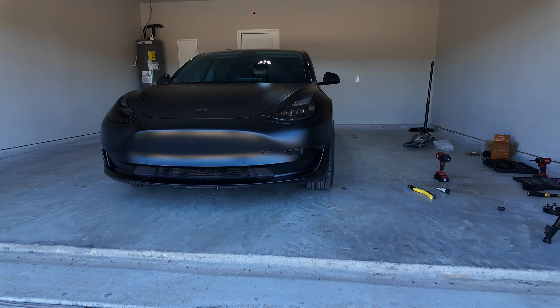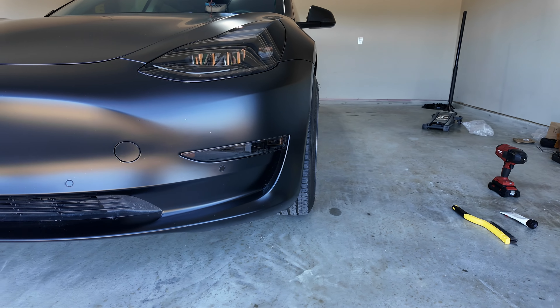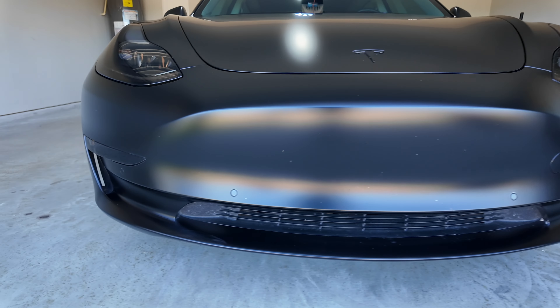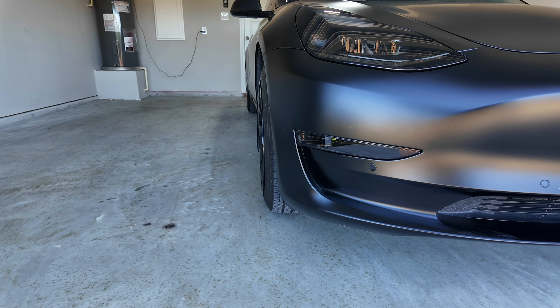We got the left side installed — this is what it looks like. You can see it's already showing. Now we'll go to the right side, which is not installed yet. Where's the tire? Oh, there it is.